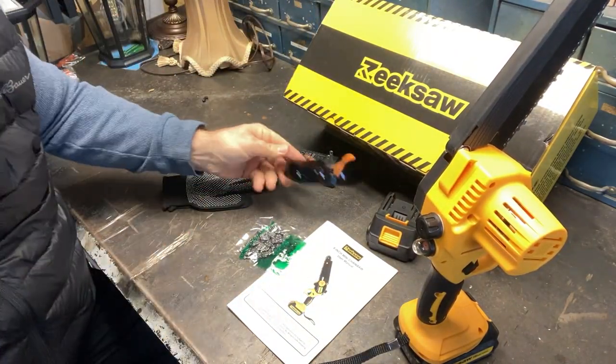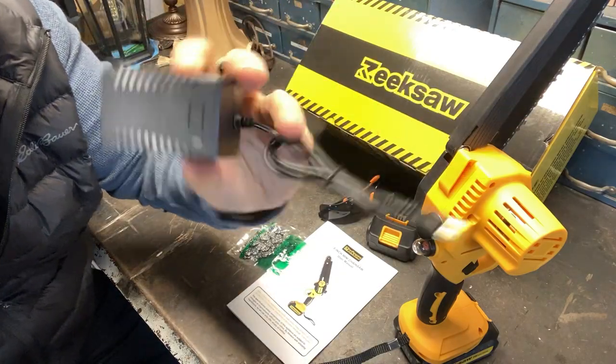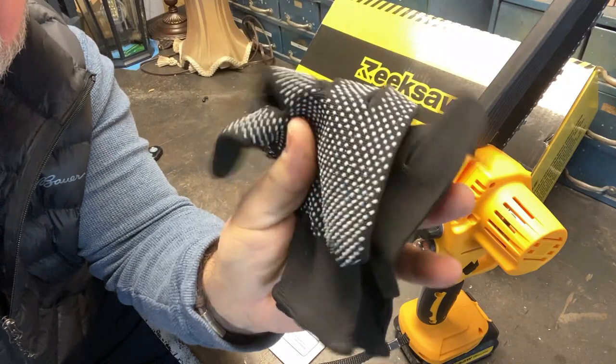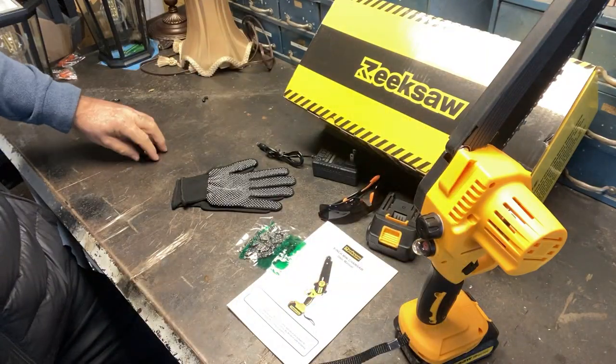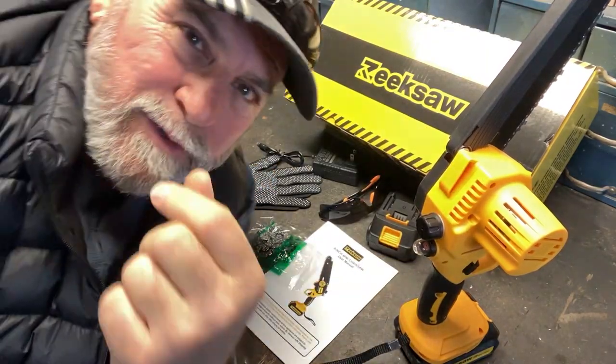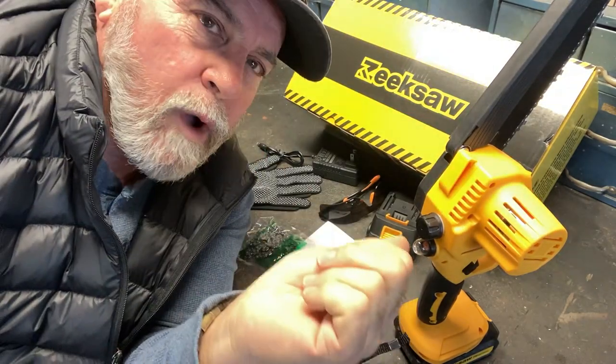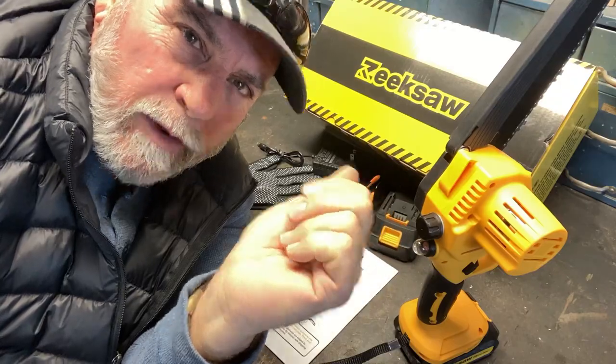Anyway, we're going to go out and cut up. Here's your battery charger too — it comes with a charger. They also give you a pair of little gloves, very handy. I'm going to use my own gloves; I'll throw those in a drawer and use them for something, but not for cutting. I'm going to go out and cut with this, and we'll see how she does. I'll be back.